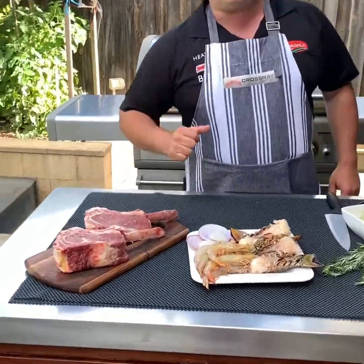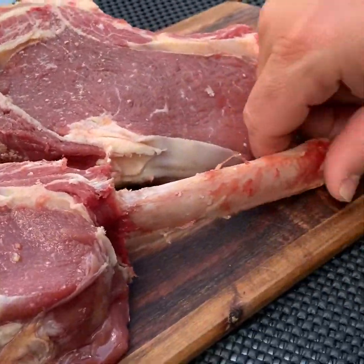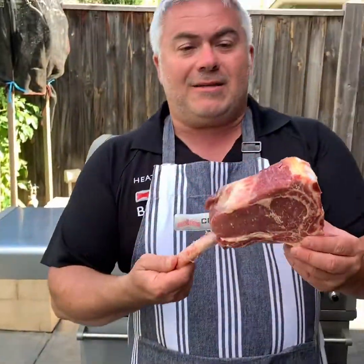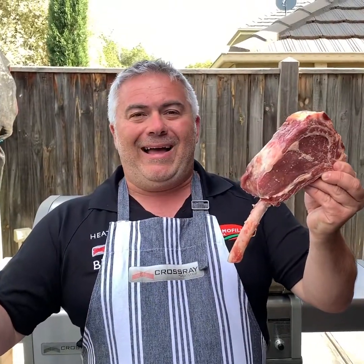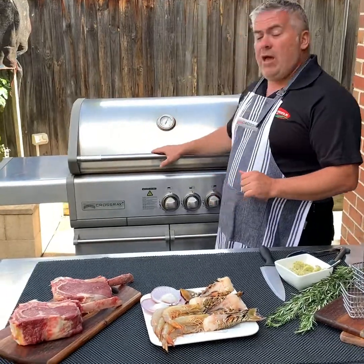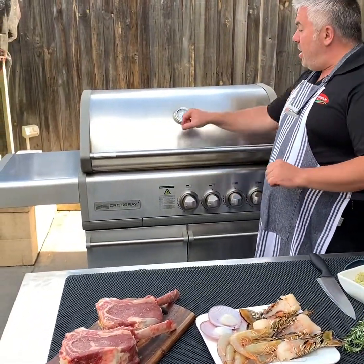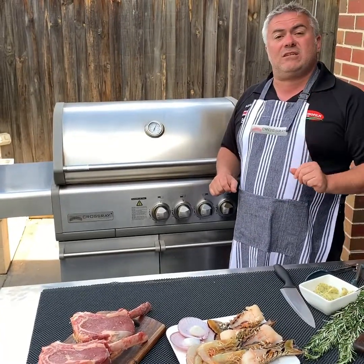If you have a look at our steaks, they're around 750 grams — beautiful pieces of ribeye steak straight from Preston Market. It's time to prep our steak and our seafood. We're going to put it on the crossray barbecue. We've had it on for around five minutes now, on all four burners on high, and it's brought our temperature up to about 260–270 degrees.